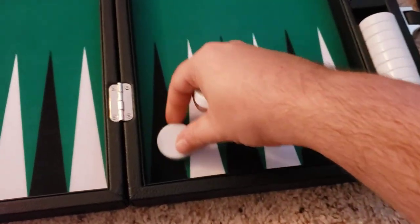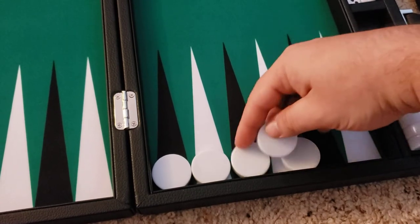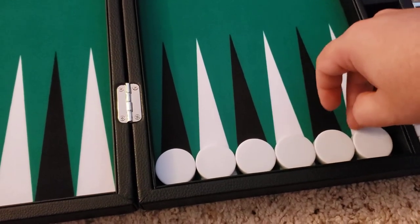Let's see how tight the checkers fit — everyone always does this. Yeah, it's pretty tight, definitely tight. They're popping out if I push them.